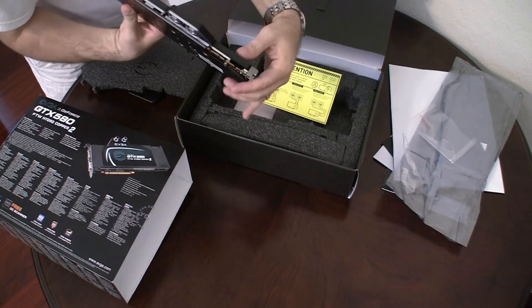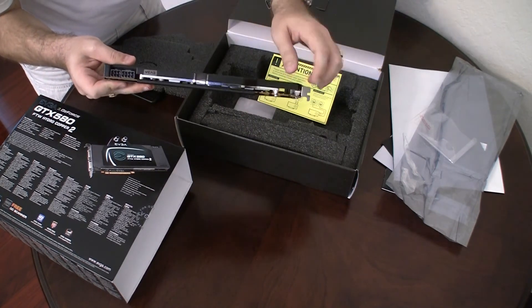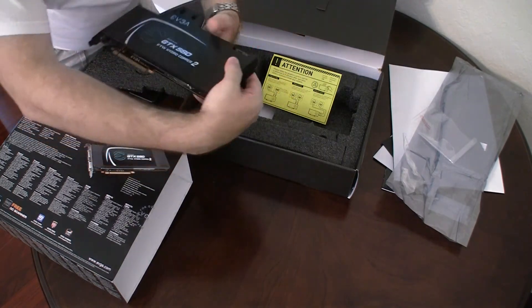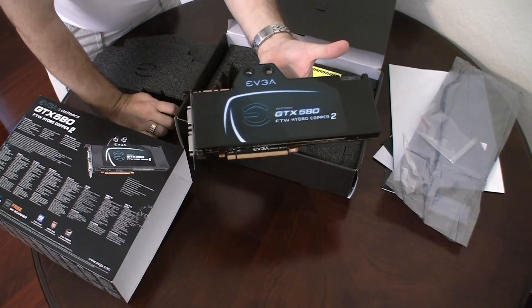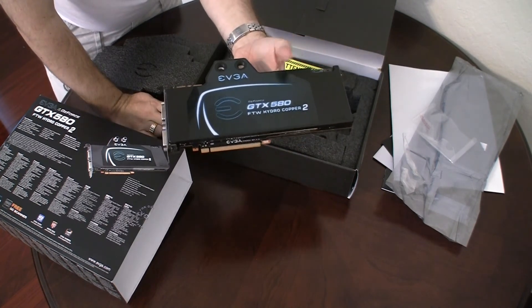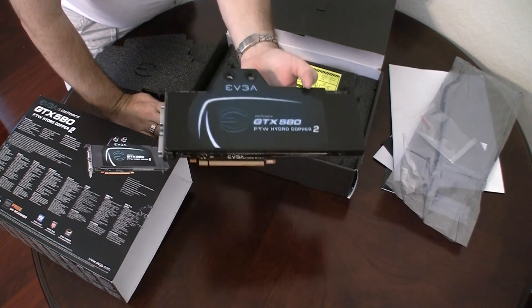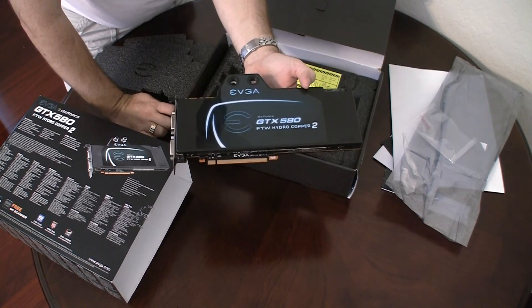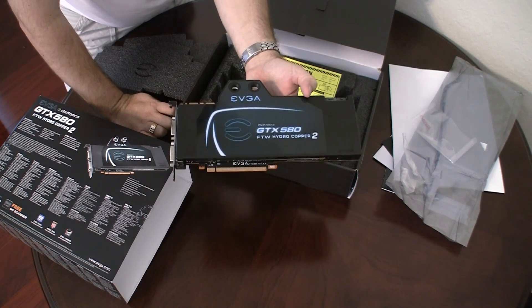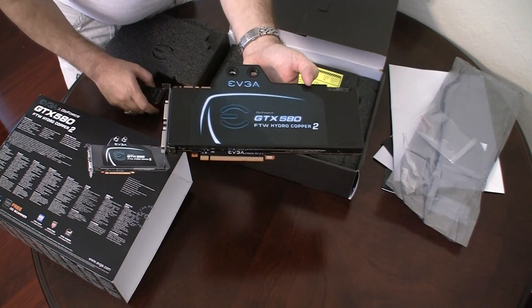On the top you have your connectors for SLI mode right in here. So that's pretty much it as far as the card is concerned. Stay tuned for more videos on performance and video benchmarking, and actually two of these cards running in SLI mode to see how two is better than one. Thanks for watching and subscribe to my channel — I'll see you soon.